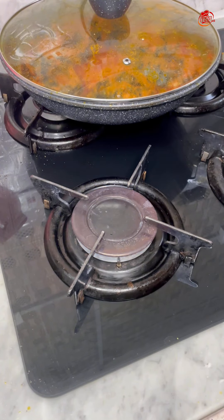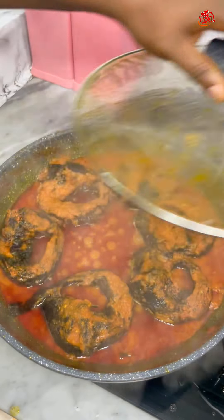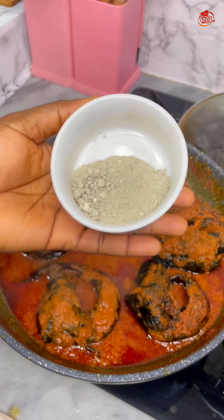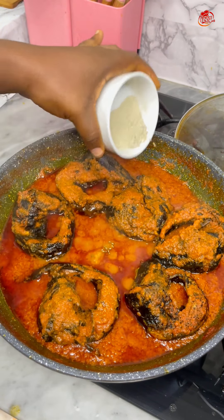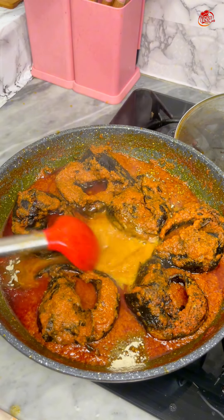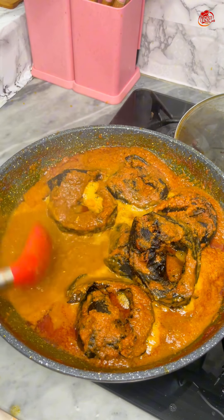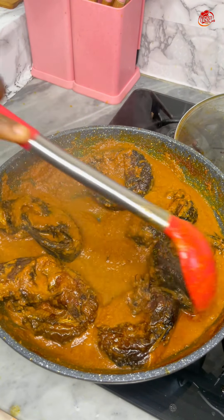I turned off the heat because now I'm going to let it cool down before I introduce potash into the mix. I was creating some space for the potash, and here I have this potash that I've pounded. I was trying to mix that together, and it was turning color — this yellowish kind of color — which is what I was actually looking for.